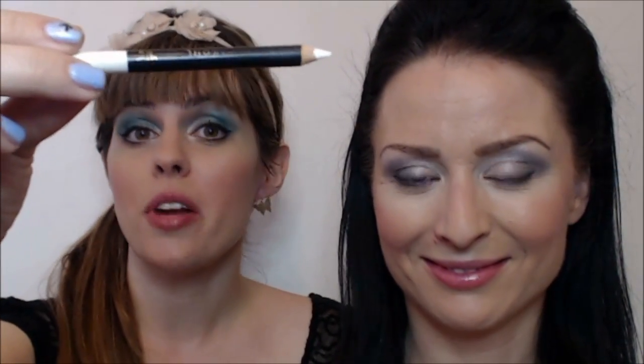Another great tip to get a beautiful big bright-looking eye is to use a white pencil on your waterline. I'm going to be using just a regular white pencil — make sure it's sharp.